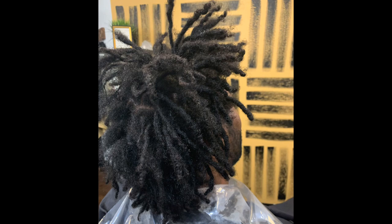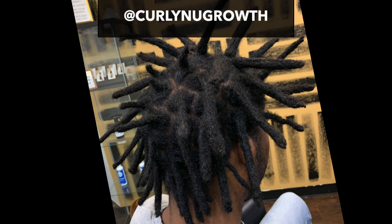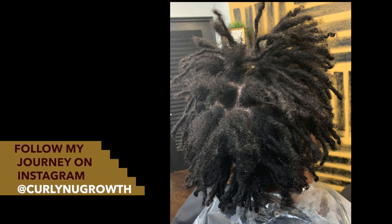Peace family. I wish I had recorded a video but in the moment behind the chair I forgot — however I did take pictures. I wanted to share a recent lock combination that I did, taking freeform locks to 48 traditional semi-freeform locks. These are pictures I shared on my Instagram. I also posted a Q&A and the questions were really insightful, so I wanted to share them with you. First, if you're not following me on Instagram, make sure you do that so you don't have to wait for awesome transformations like these.